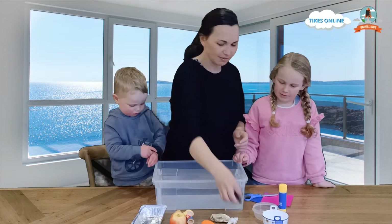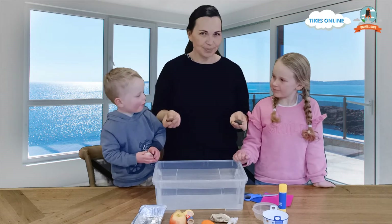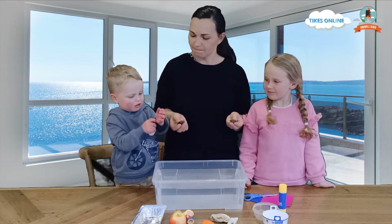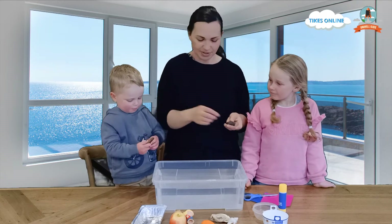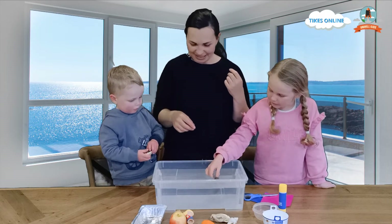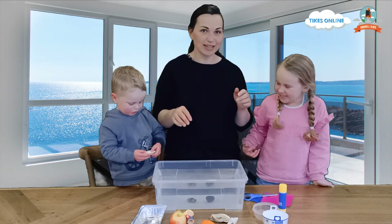We have some rocks here. What are those? Rocks. I'm thinking that these are going to sink because they're pretty heavy. Do you want to put one in, Ruben? Yes. Okay, Lydia. I'm going to put your one in. That one sunk. Definitely sunk. Straight to the bottom.